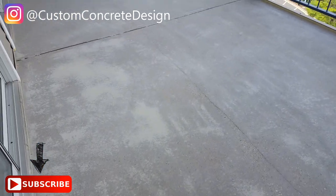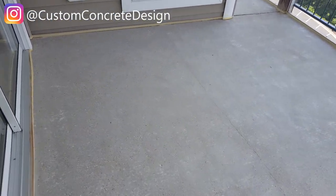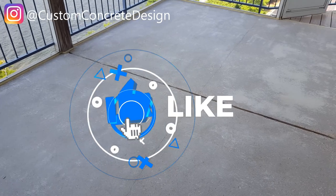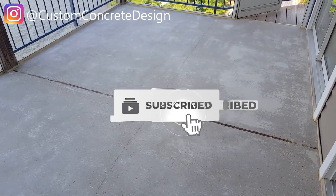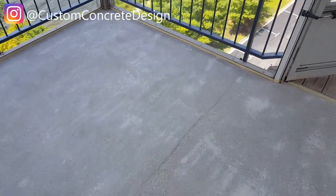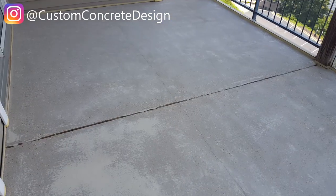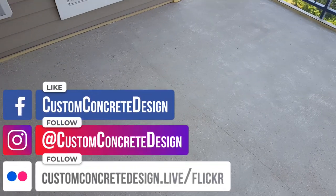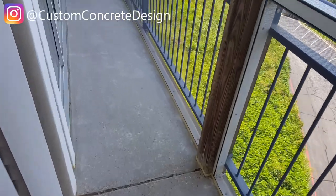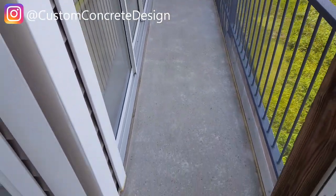This week we're at Lake of the Ozarks, Missouri, down at the Palisades condo complex. Got this small deck, probably between 180 and 200 square feet. I've got all the grinding done — I didn't get a proper before video since there was already a concrete overlay on here that I ground off. We've still got one small hairline crack to repair, and I've got the perimeter taped off, but it's ready to go.